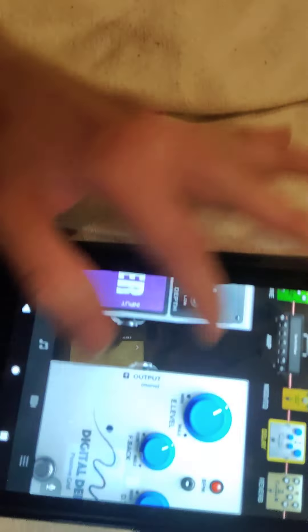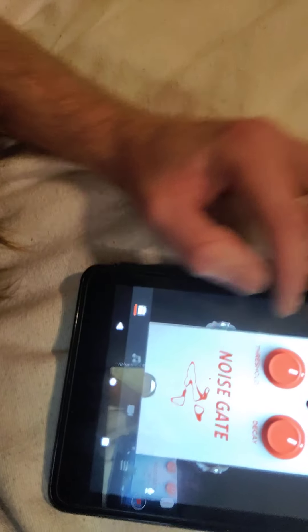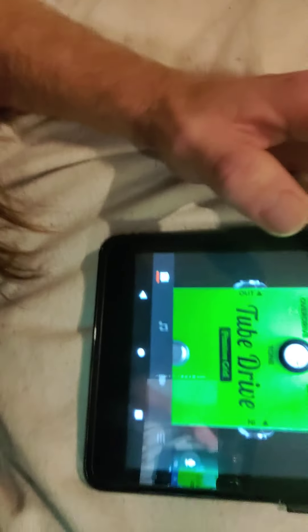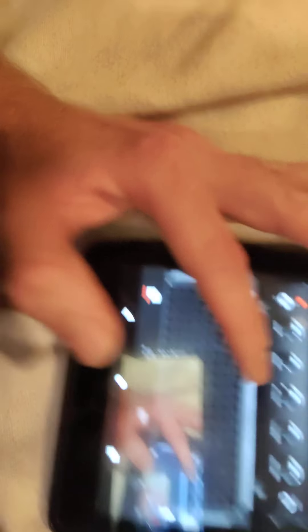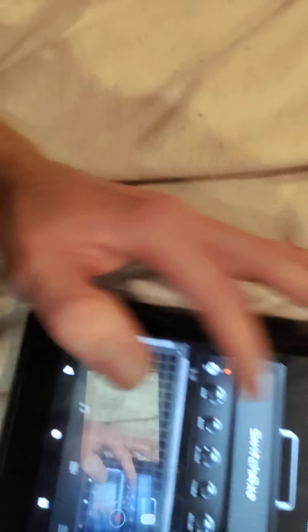On the Spark amp, I've modeled it after what I think an Engl Fireball sounds like. I've got the noise gate running around 12 o'clock, no compression, and I'm using a TS9-style overdrive in the app on top of my physical overdrive pedal. The EQ is mid-scooped with bass all the way up, treble at noon — kind of like Dimebag does it — and gain at about 2 o'clock.